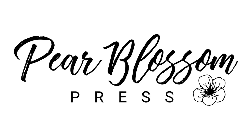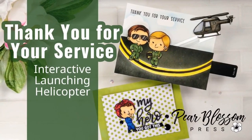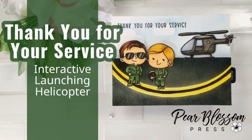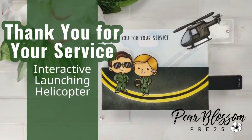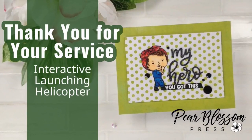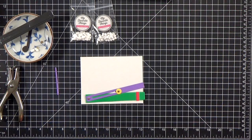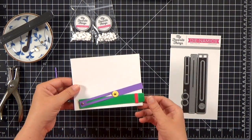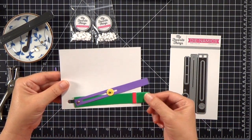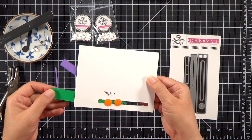Hey crafty friends, it's Amanda with Pear Blossom Press. Today I've got not one, but two fun cards to share. I've been wanting to make this interactive launching helicopter card for months now, and I'm really excited about the way it turned out, and I'm happy to share it with you. And then I've got another bonus card as well. Today's video is part of Courtney Kreeber's Hooray for 10k hop. If you are hopping along with us, you're going to find lots of great designers and some really cool prizes too. I've got all the links down below to the next stop in the hop, as well as prize information. But let's go ahead and get started on this card.